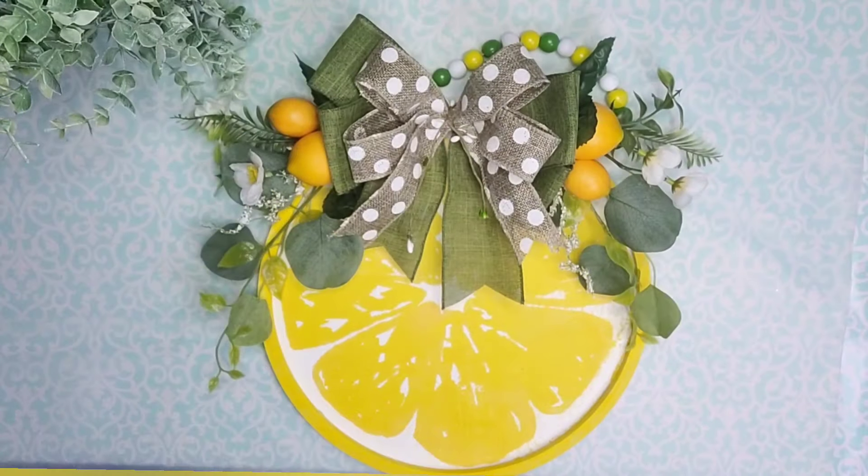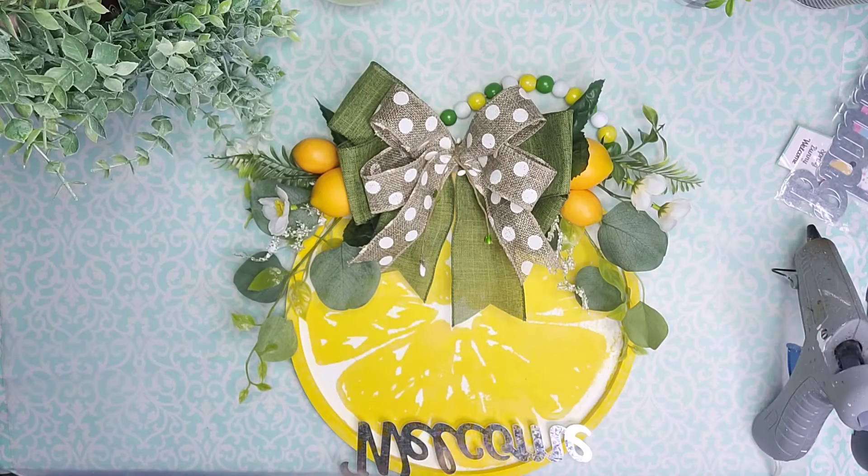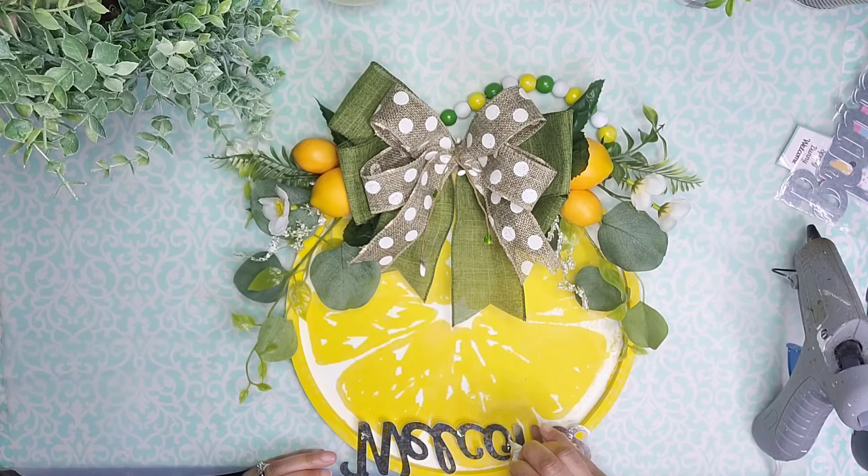I was missing a little something something, so I'm going to take this package of words from Dollar Tree and use some gel super glue and some hot glue to attach the word 'welcome' from this package to the middle of my wood round.